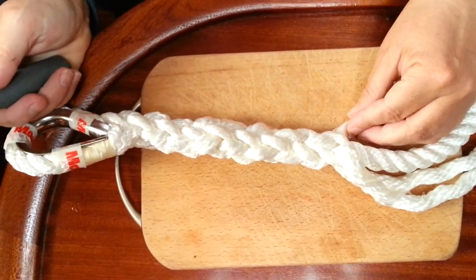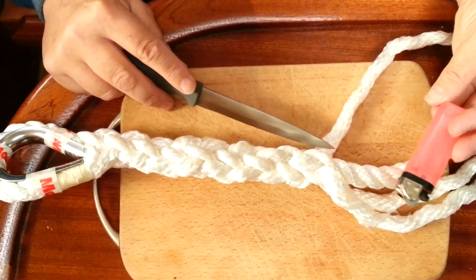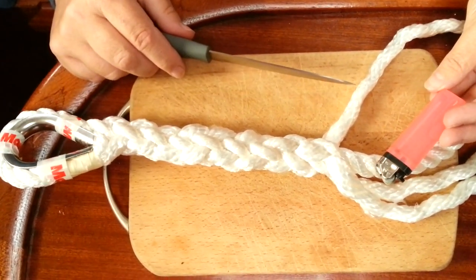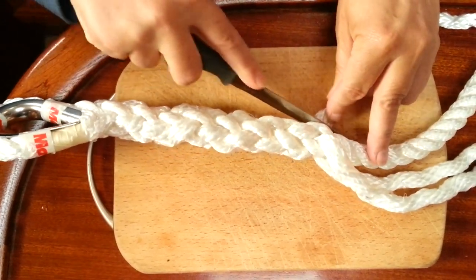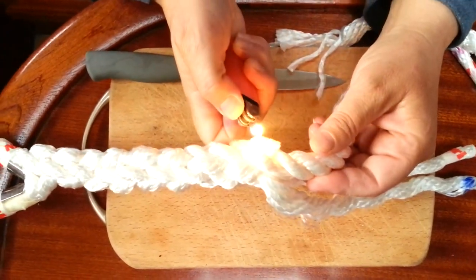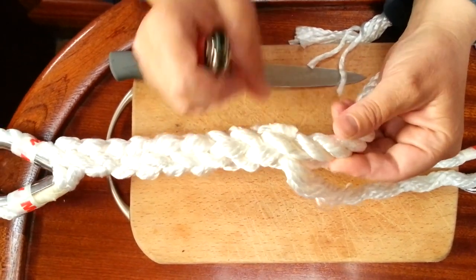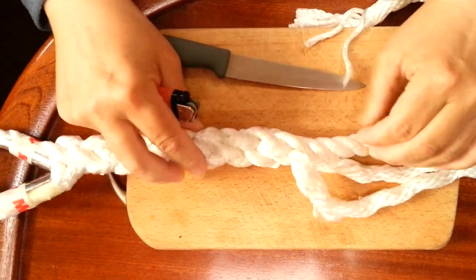What I'm going to do now is cut off the ends and then use my lighter, because this is plastic it will stop the rope from fraying. Then the last little job is to get rid of these little bits of tape. I cut this off and singe the ends, then stick them down flat.